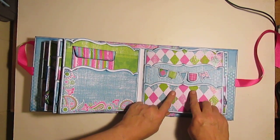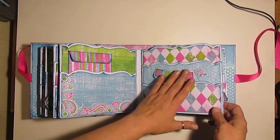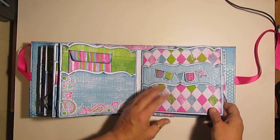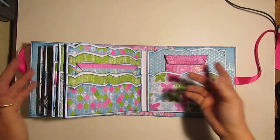And then I decided to put a little banner here. There's a pocket, pocket, and a pocket. I love these banners. I think I may attach the banner down - I haven't decided yet. I like that it moves, I think it gives a little something something. But it might not be really workable.